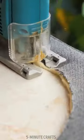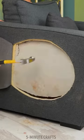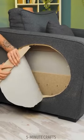After carefully tracing the outline of the toilet seat, the woman begins cutting through the fabric, padding, and even the wood of the armchair, but only on one side.